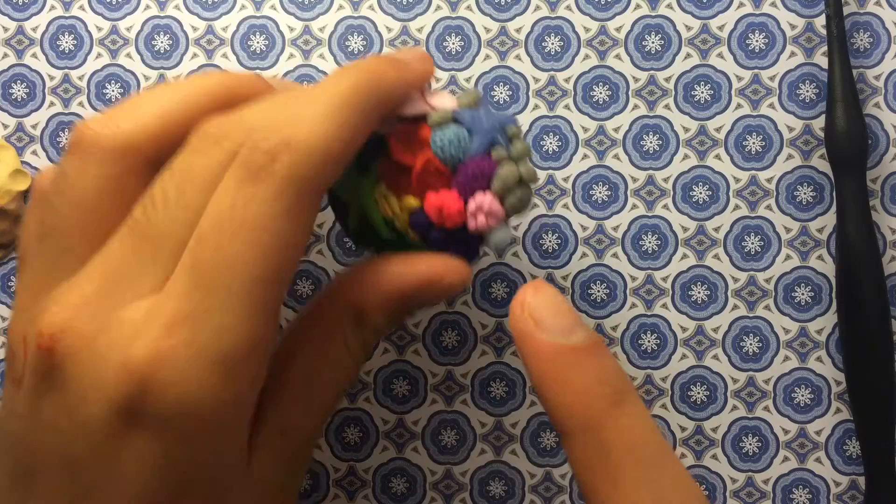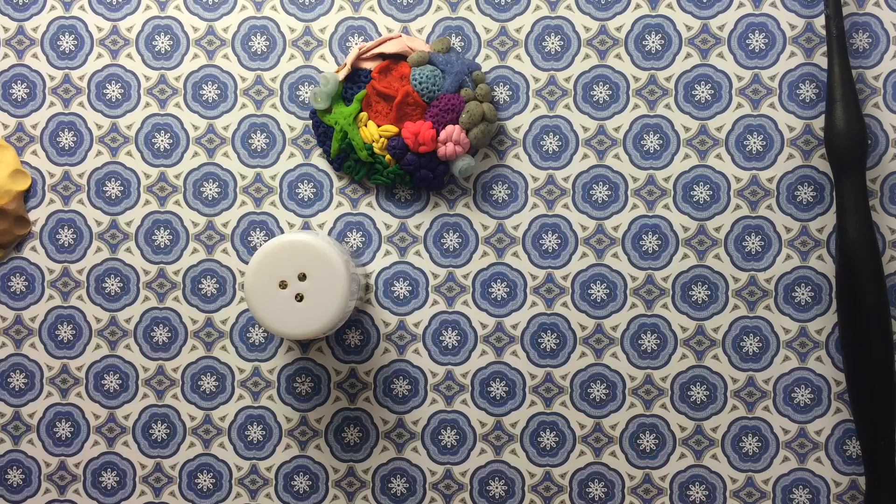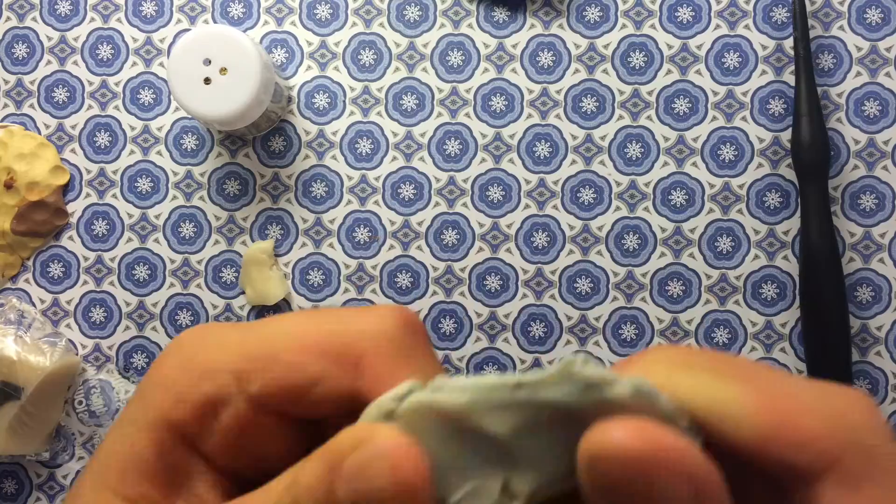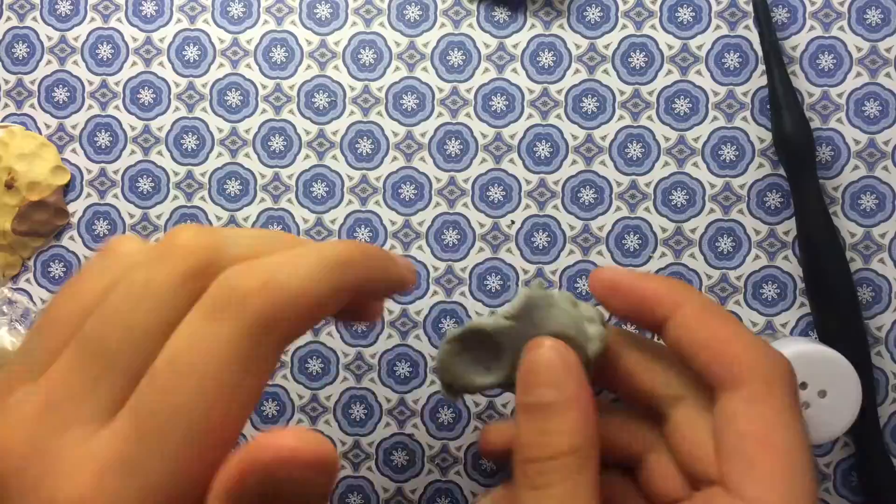Now, to make the granite clay — you don't have to do this, but I thought it was a cool way to make it if you don't have it — what you're going to need is some pepper, some translucent, and some gray clay. You're just going to want to mix it all together and continue to add the pepper in every so often.